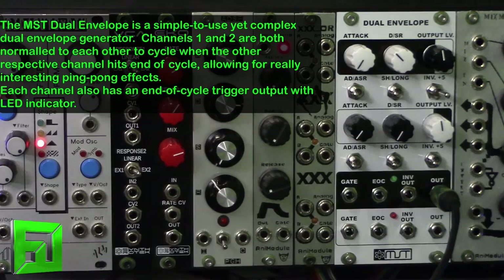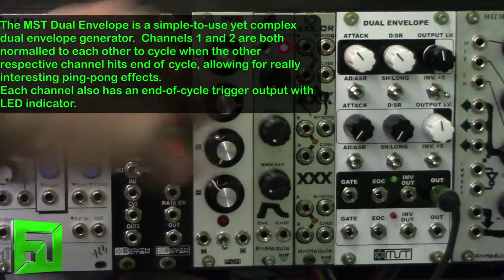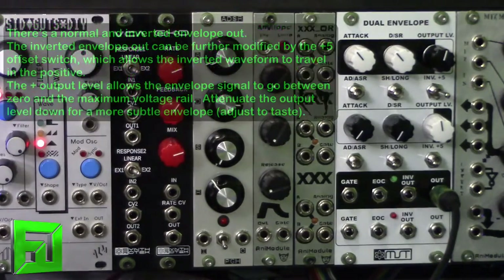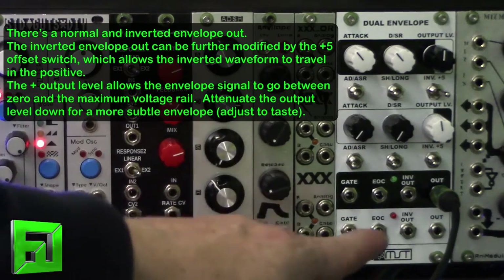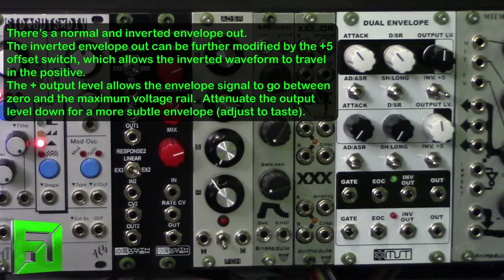This module has some interesting features with the switching. The attack can be long or short, adjustable with the knobs. Below that we have attack/decay or attack/sustain/release. We can also switch between a short and long mode for the envelope, and we have an attenuator for how powerful the envelope is — this can go all the way up to the max of your rail. We also have the invert plus five output: we have our regular output and an inverted output, but when using the plus five it raises the inverted output into the positive side so you can use it in the positive realm as well, giving you cool flipped signals.